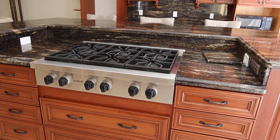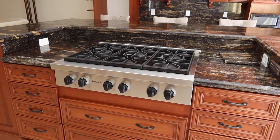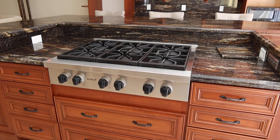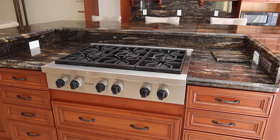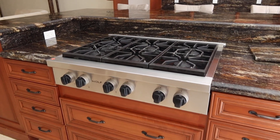This is lot number 1A, the Wolf 6 Burner Professional Drop-In Burner. I believe it's a little older model — 2000-something, I gotta double check, don't quote me on it — but it's super clean.